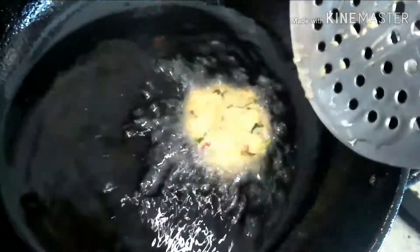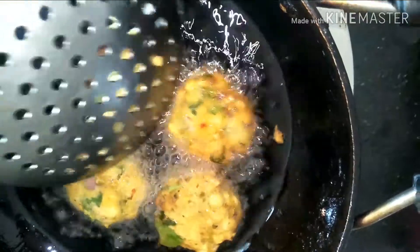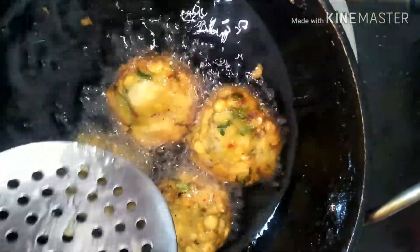If you are making it for naivedyam or prashad, then avoid onions and also sombu, that is fennel seeds — you can avoid those while grinding. Otherwise, you can make it as the way I have mentioned.